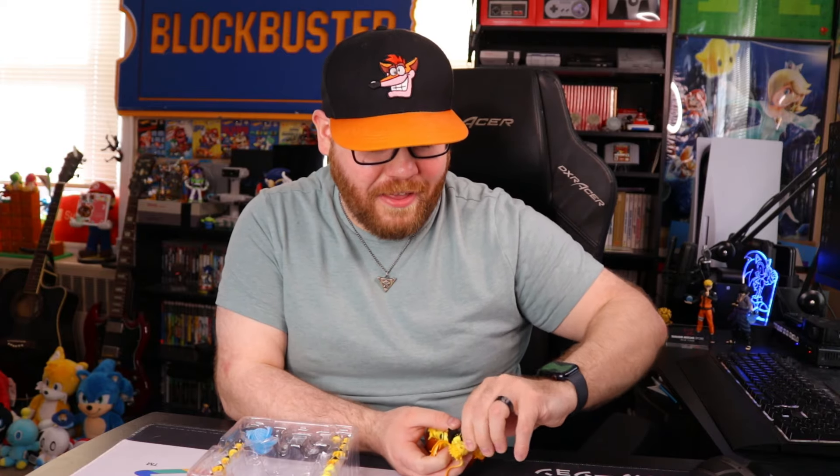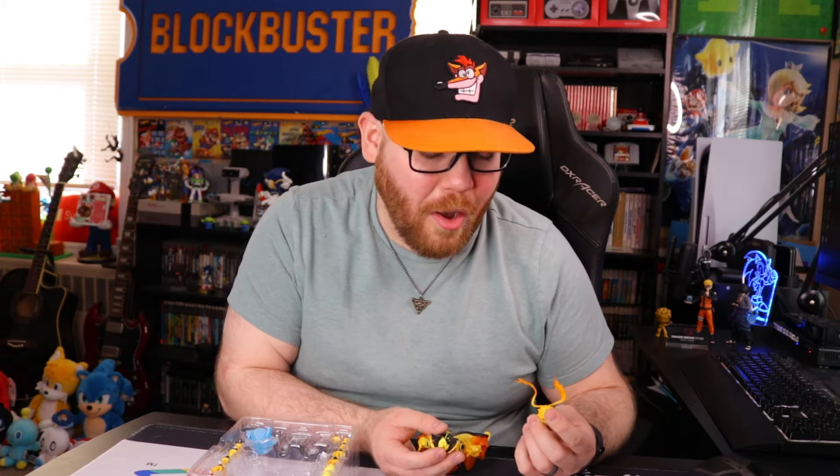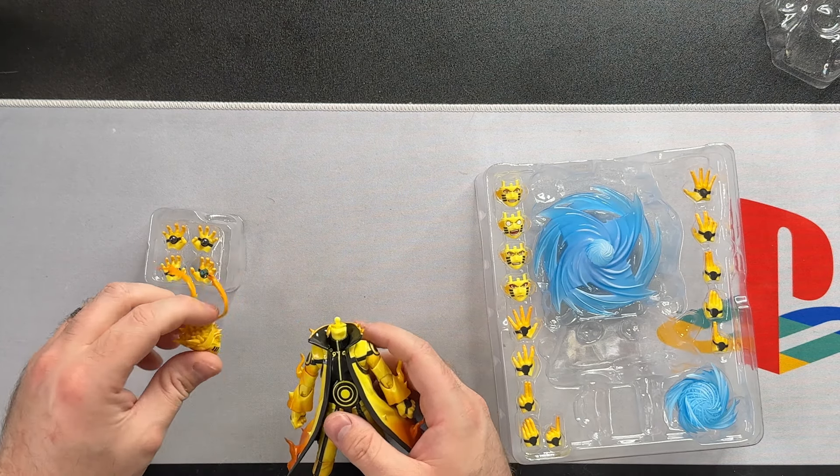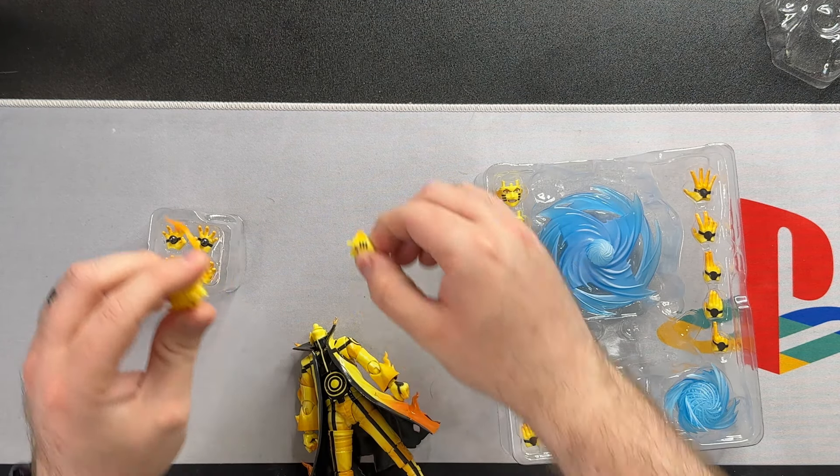I noticed when it came to the faces — now keep in mind when I got this it was really cold, and the cold weather really stiffens the plastic sometimes — the faces weren't as flexible compared to Naruto 3.0. So I was like, wow, this is a really stiff piece. Maybe it is, maybe it isn't. I'm just more concerned about the durability, I guess. Does flexing the face really matter all that much? Maybe I'm just being picky.